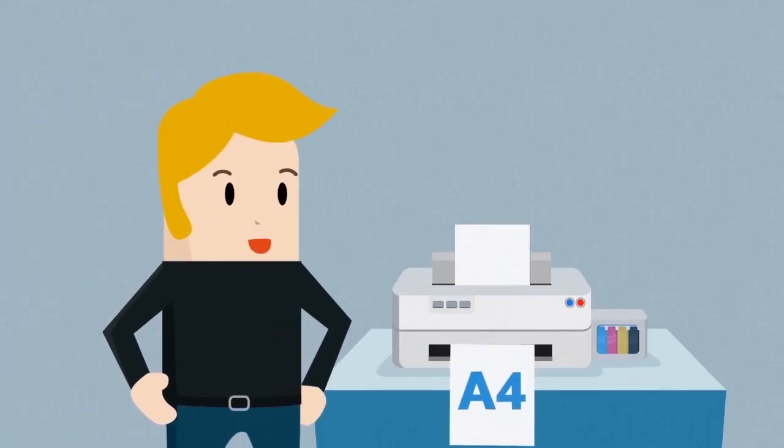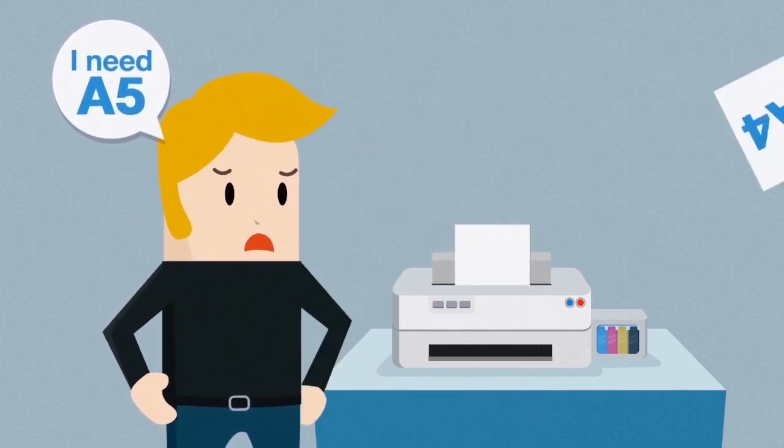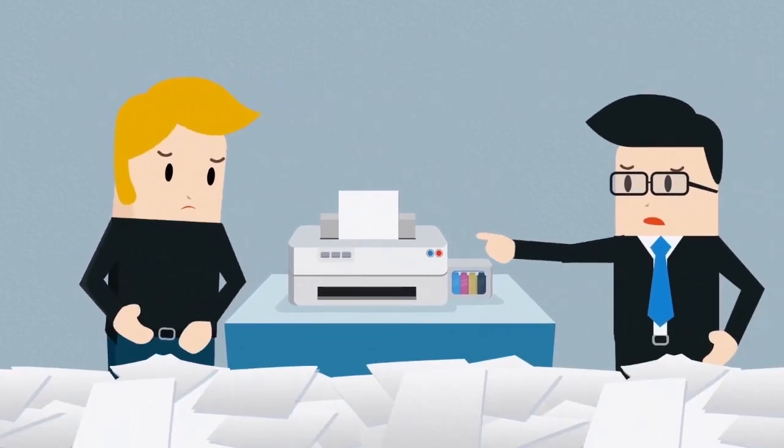Do you print your documents in different sizes, but often forget to change the paper in your printer? Wasting paper, time and money.